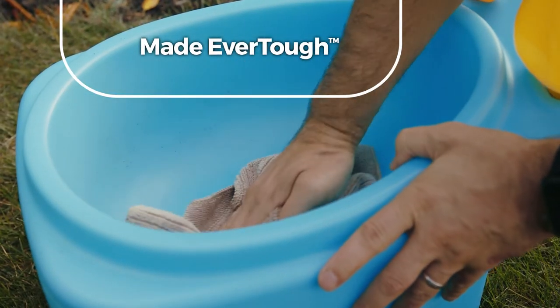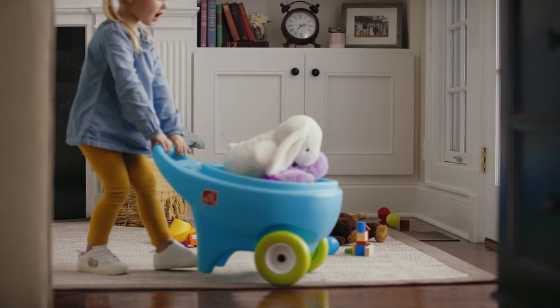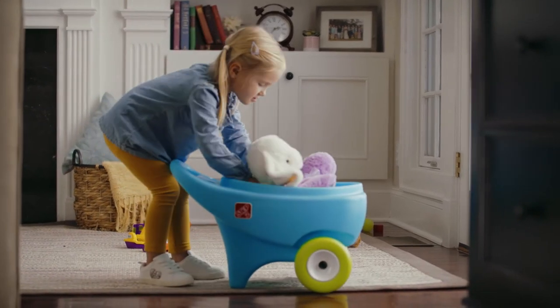And because it's made ever tough, a quick rinse and you're ready for season after season of fun, outside or inside.